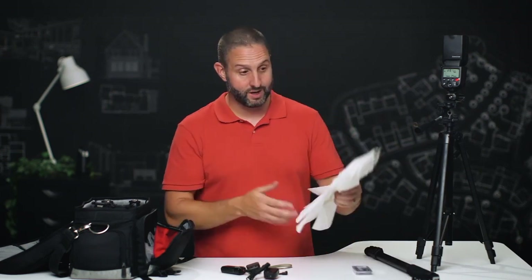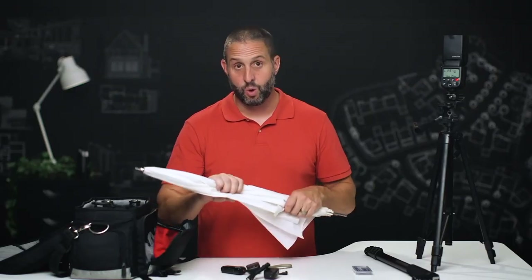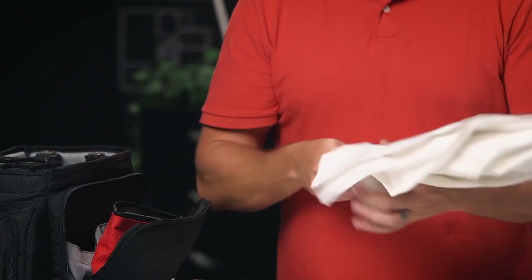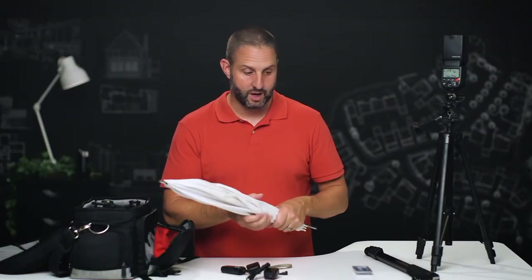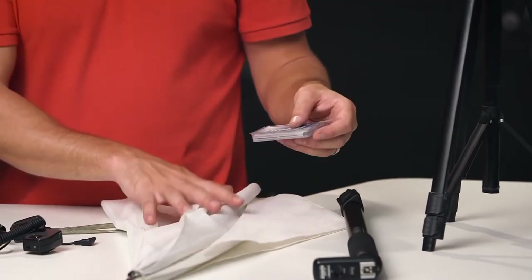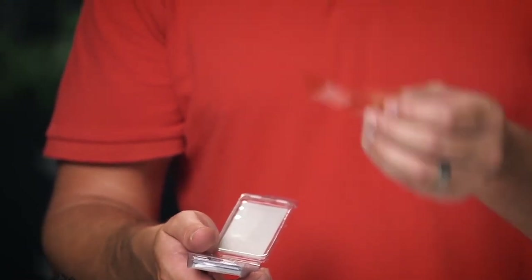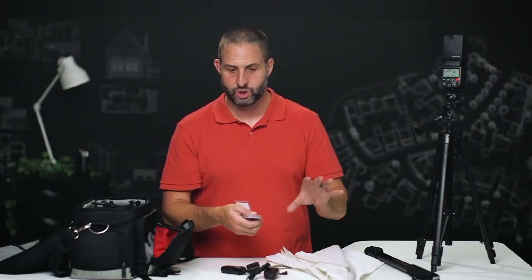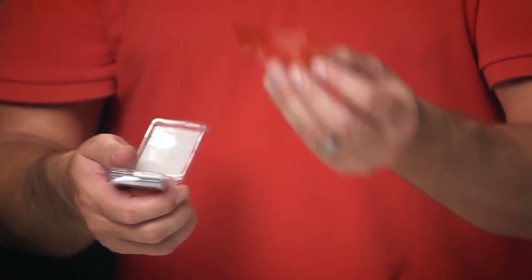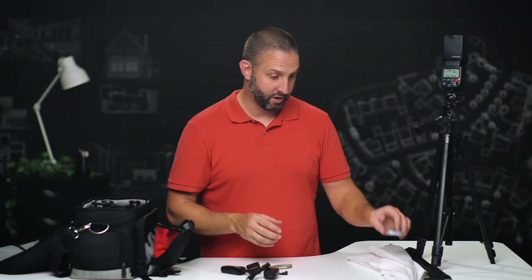In terms of modifiers, I don't use much other than an umbrella. We don't want to be setting up softboxes or other crazy modifiers — we want to move quickly, and we can get good quality of light by shooting through an umbrella. This is a 43-inch Westcott satin umbrella; they're $20 or $30 online, and I carry two in my bag. The only other thing I carry is a pack of gels — tiny pieces of plastic I put over the front of the flash to change the color of the light. I'll use a half or quarter CTO (color temperature orange) to warm up the light a little bit since my umbrellas can give a slightly cooler, bluish tone.